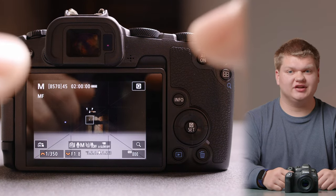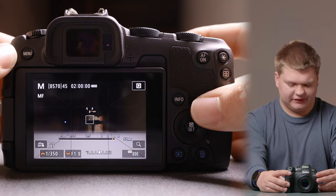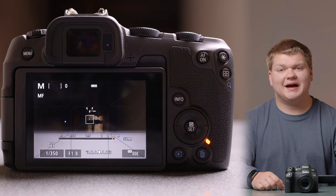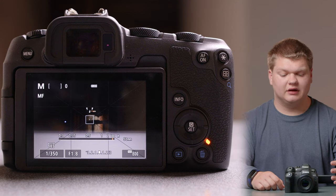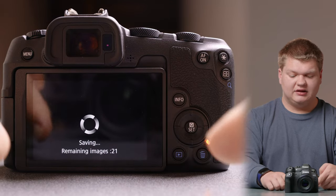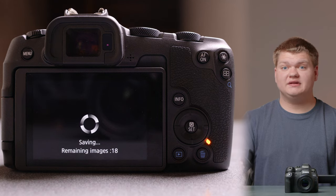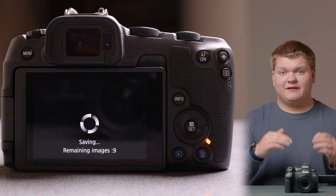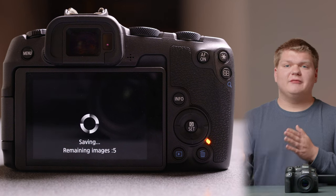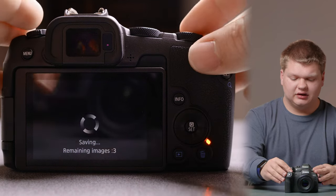I'm going to show you this issue by taking photos now. The problem I've been having is that the camera wants to empty the entire buffer before I can take new photos. For example, the buffer still says zero, but if I shut off the camera you can see it is actively saving those photos, which means I should be able to take new photos. With the R7, if I fill up the buffer it will actively write those to the card and give me my buffer back one picture at a time, whereas the R8 wants to give back almost all the buffer at once.